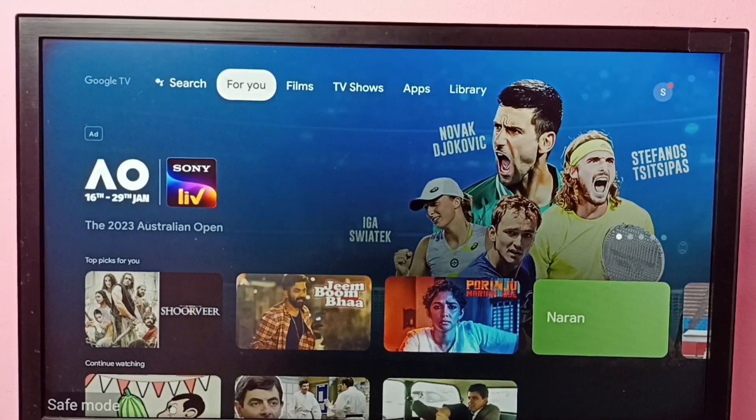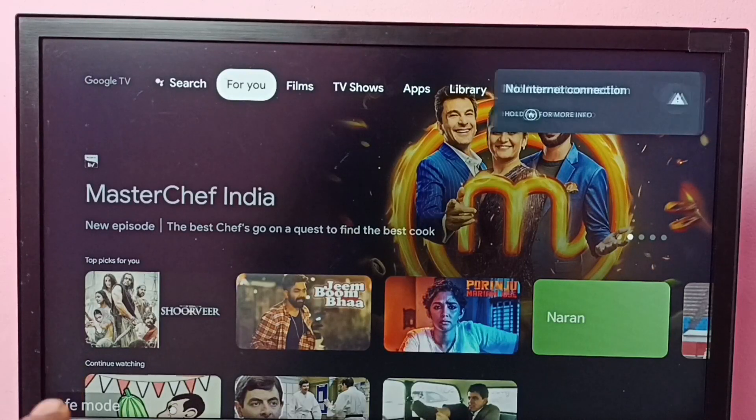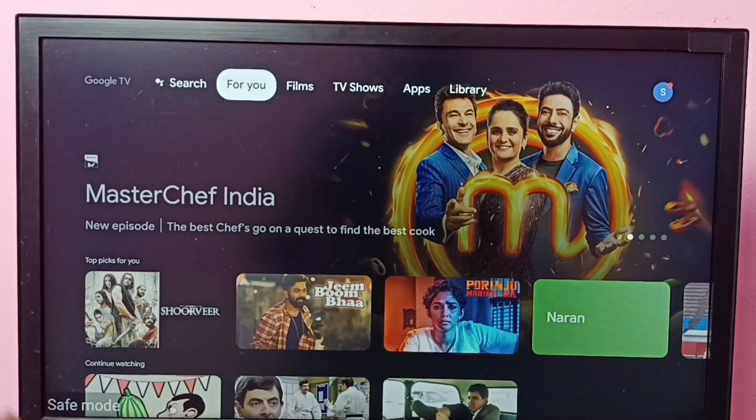Okay, done. Now you can see this TV is in safe mode. Here in the bottom-left we can see the 'Safe Mode' label, which means this TV is in safe mode.